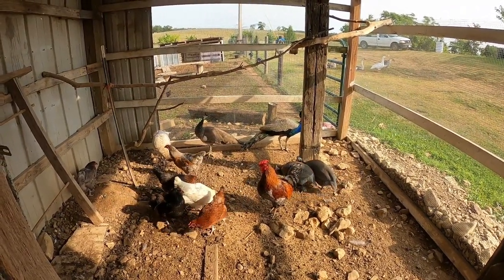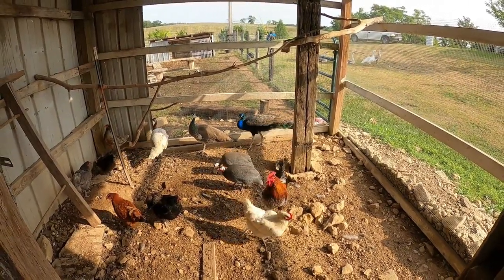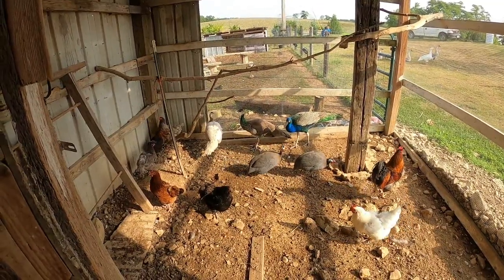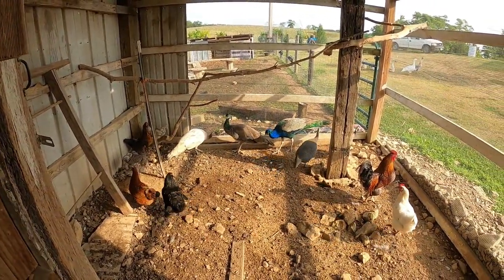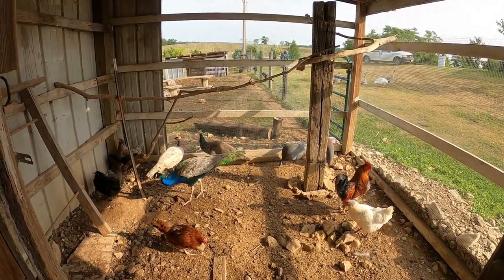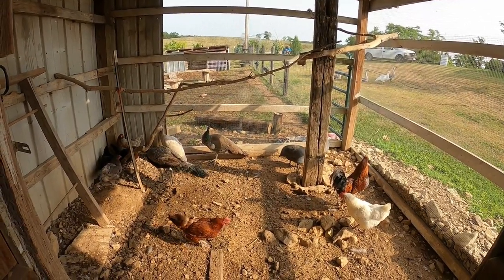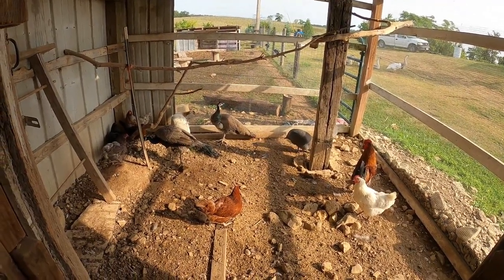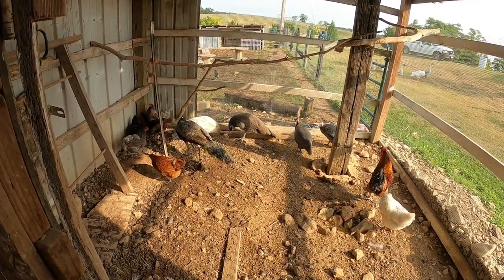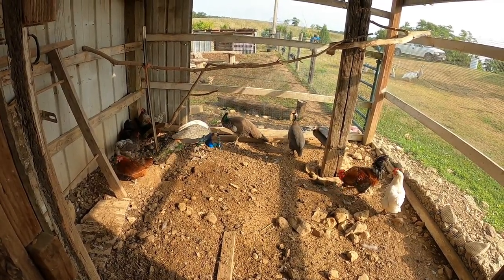Give them some treats like this and let them know that when you come in, you've got something good. Usually I'll put their treats or food in a red Folgers plastic coffee can, because when they see that bright red can, everybody comes running. Sometimes that's a bad thing — especially with the goats. When you've got 10 or 15 goats all come running at you at once, it's a lot. Now they're starting to warm up to it.